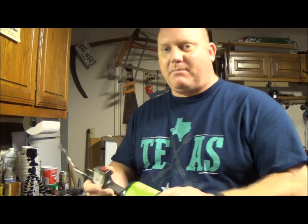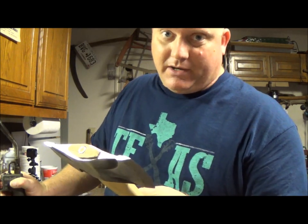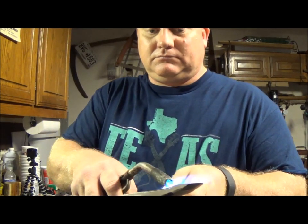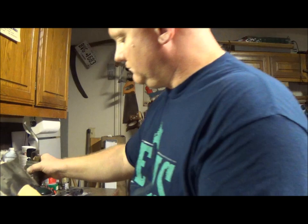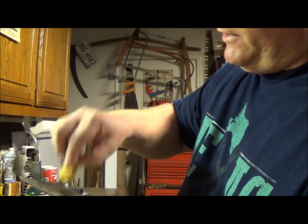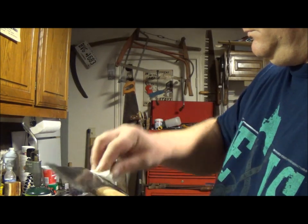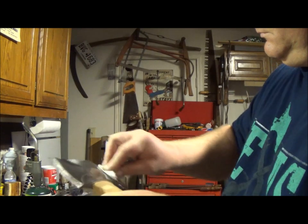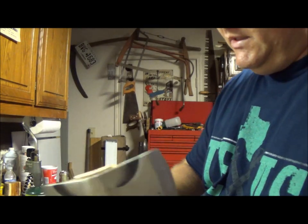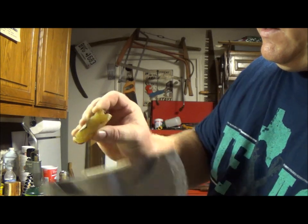In addition to the maintenance I do out there, I also like to do a little long-term storage maintenance. What I'll do is heat this up with a torch and put a little beeswax on it. I'm not ruining the temper of the blade — all I'm doing is making it hot enough to melt the wax and get the humidity off of it. Always got to get some of the relief cuts. Make sure you get along the top here. I don't try to put any on the wood at all. And she's done.